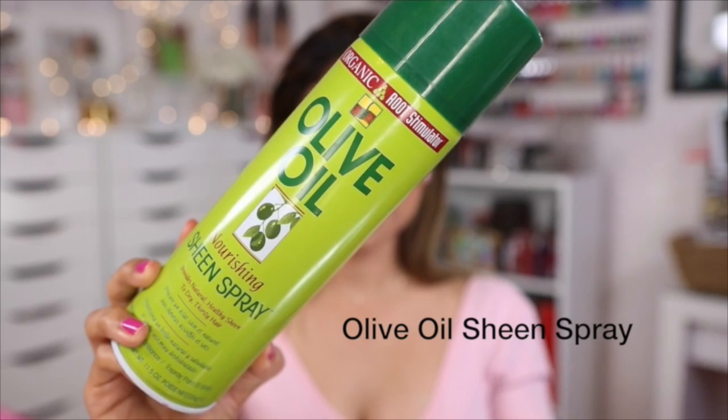Last but not least, I like to use a spray like this one which is very light and gives my hair some shine.